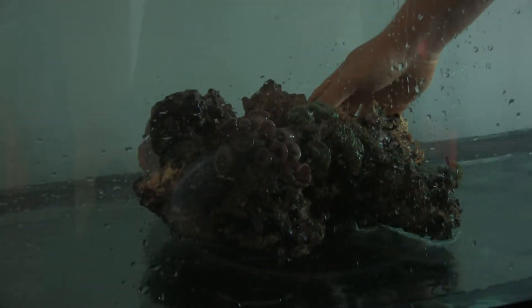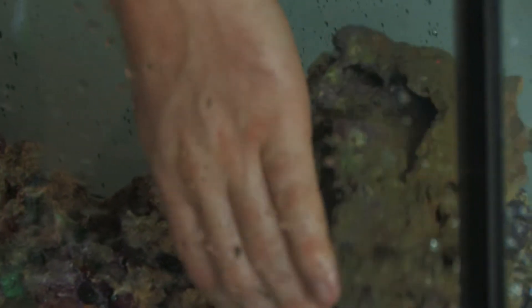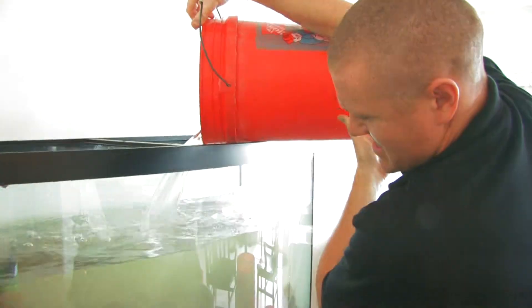We're going to get the rock in place before we put the sand down. This rock originally came from a ten-foot-long reef, so there's pretty much corals on every single rock. We put the sand around the rock because you don't want any dead spots with the sand.